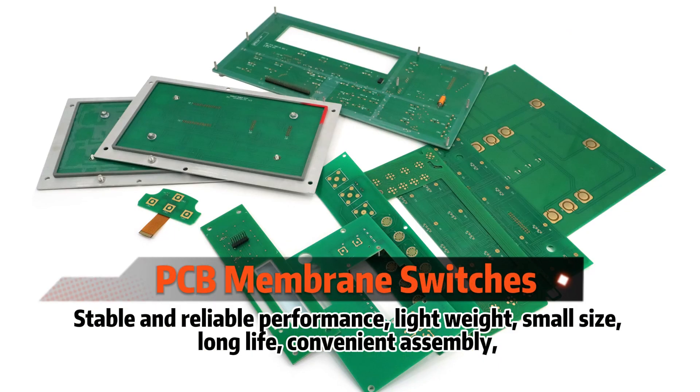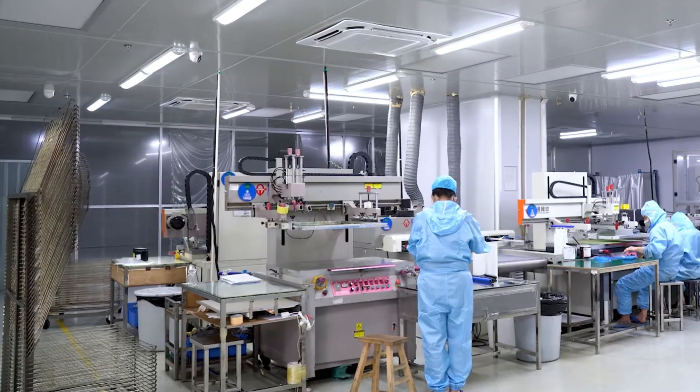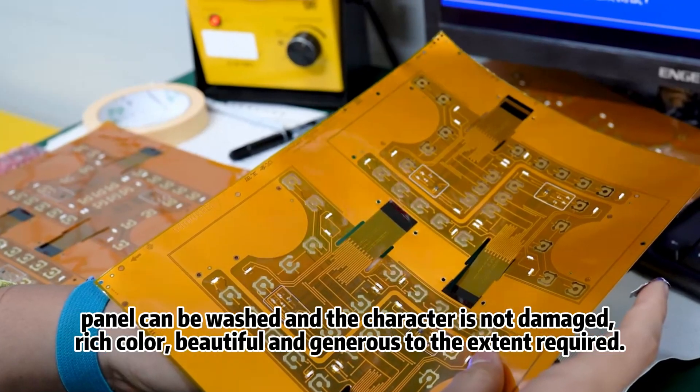Stable and reliable performance, lightweight, small size, long-life, and convenient assembly. The panel can be washed and the characters are not damaged, with rich color and a beautiful and generous appearance.